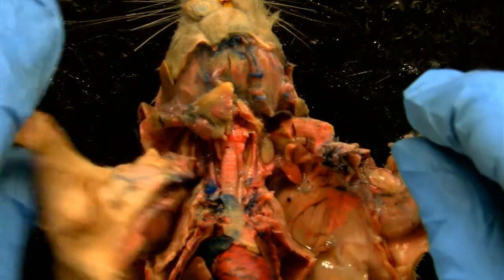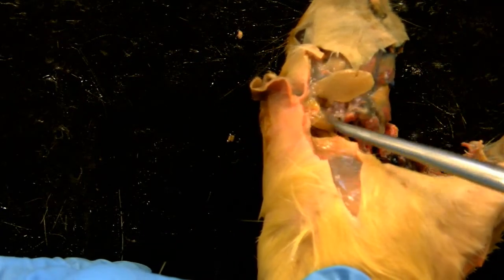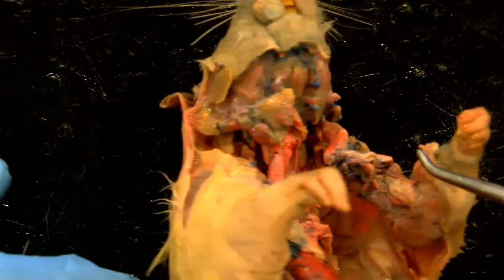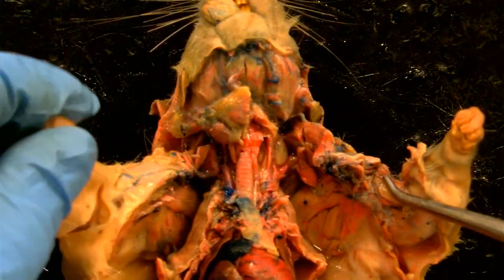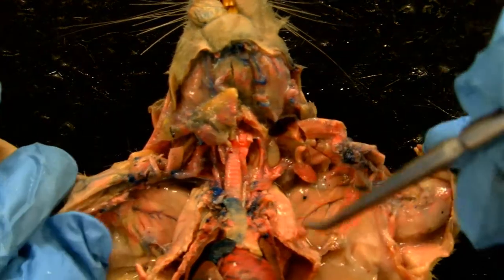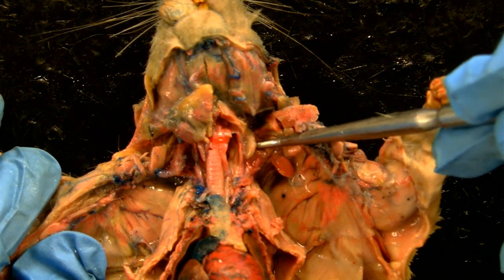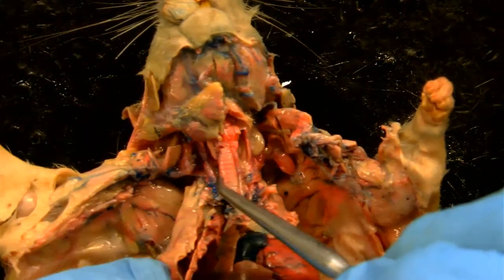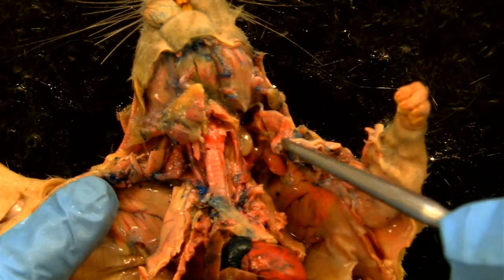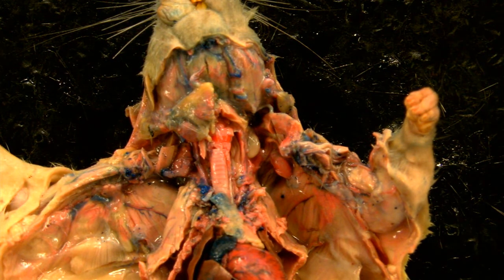Now let me rotate this animal a little bit and show you the parotid gland, which is near the ear of the animal just under the skin. So that's the parotid right there. And there's one last one, called the sublingual. So we have a sublingual gland right here, and there should be two — one on either side of the trachea. So the one on the other side is this tissue here. So those are the salivary glands: three paired sets of glands.